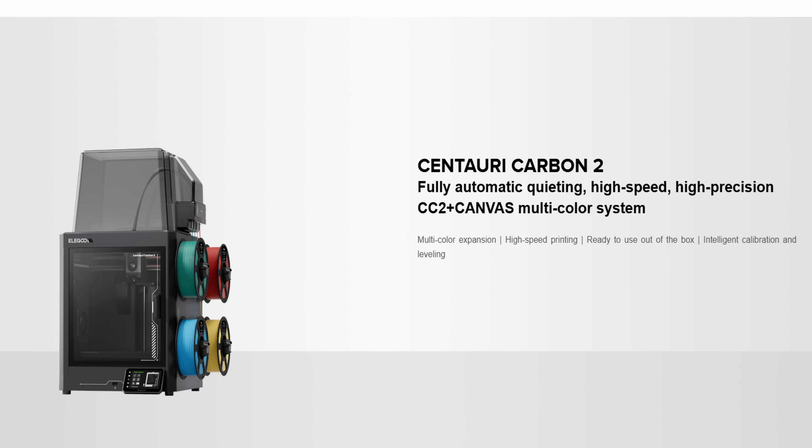It is official. Elegoo has launched the Centauri Carbon 2 on their China website. I do want to state a few things before we go ahead and take a closer look at the Centauri Carbon 2.